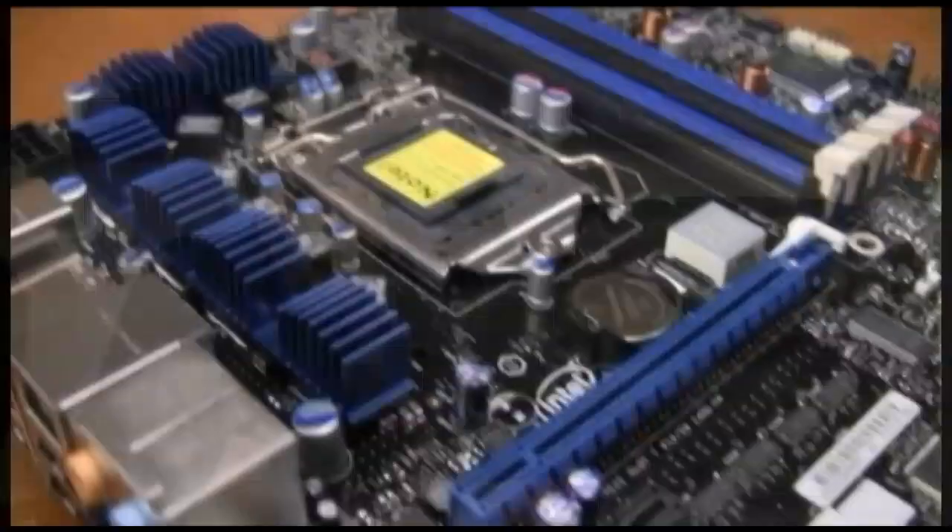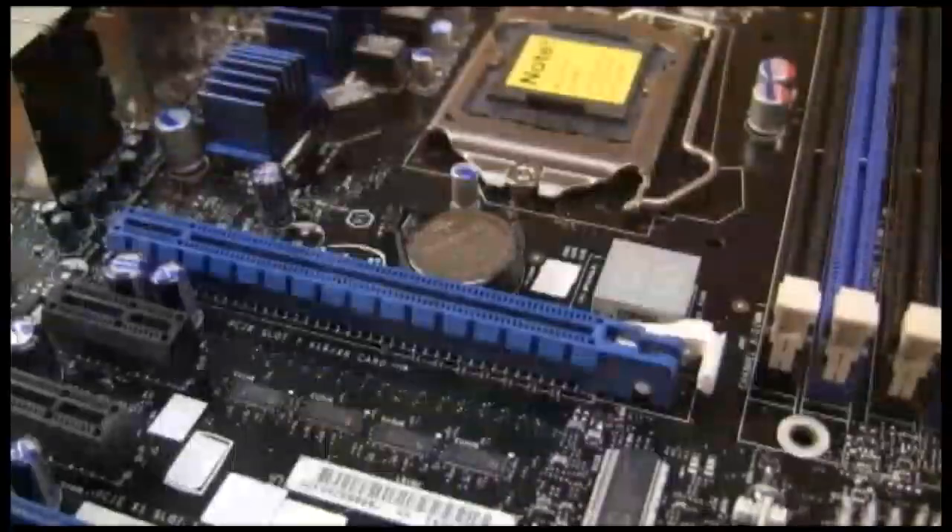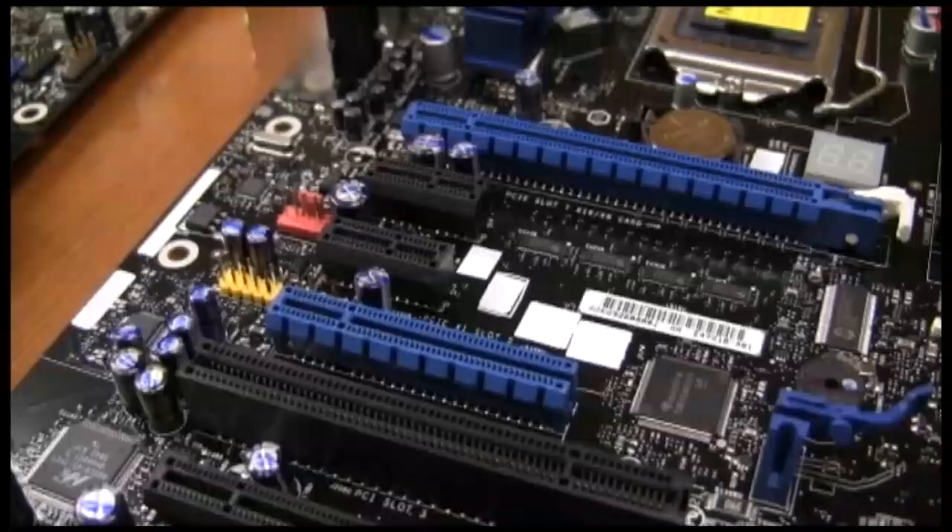Talk to me about how many PCI Express lanes go into the processor and SLI and Crossfire, because I know the Smackover board did not have SLI support. Is that being repeated again on P55? So this go around, three boards here will support Crossfire — ATI Crossfire — as well as NVIDIA SLI. The CPU supports 16 lanes of PCIe 2.0. You can see that on all three of these boards you've got the x16, which is your card number one, and then we've got an x8 which we muxed down — it automatically bifurcates down when you throw in that second graphics card, so it automatically does your switching for you.